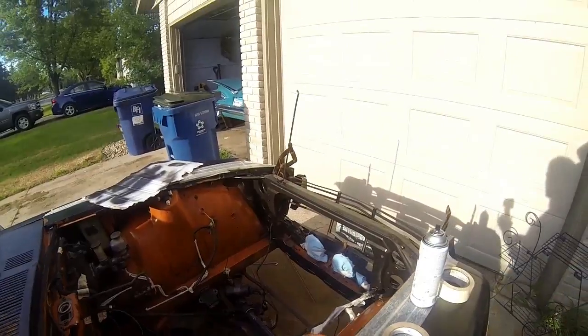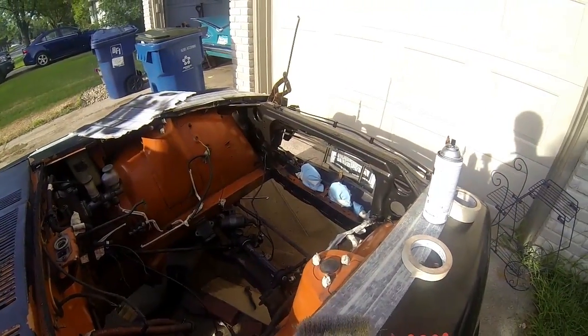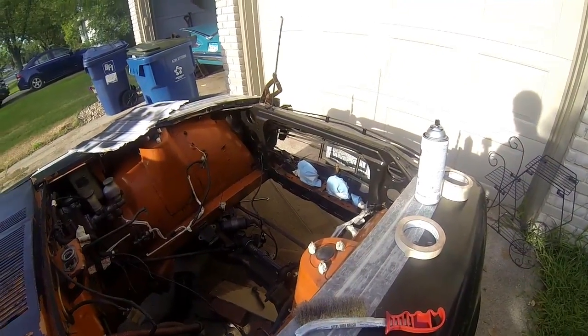I think it looks like it's been replaced. Yeah, we got a lot of... it might just be textured. It looks good.